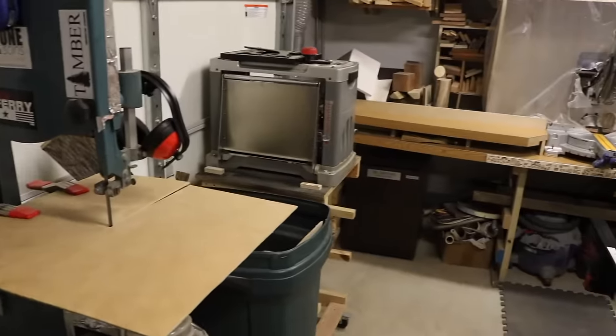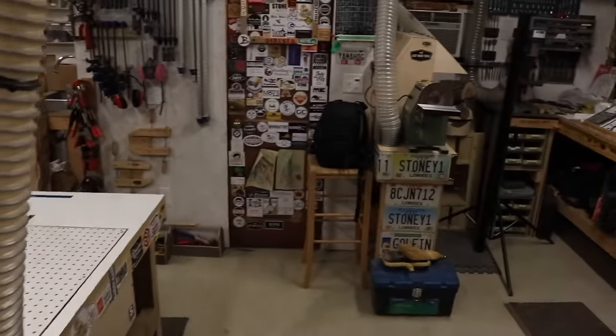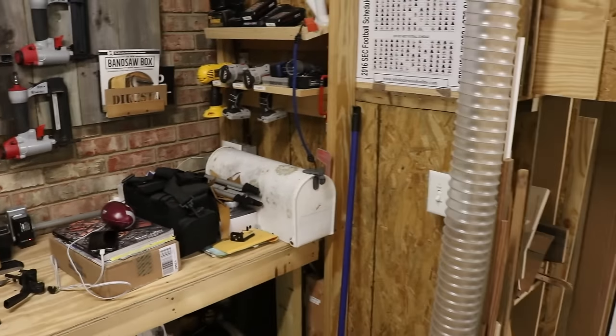That's the 2016 shop tour. The only thing I didn't cover is the dust collection — I have a separate video on that which I'll link on screen and in the description. Thank you for sticking around for this shop tour. If you have any questions about anything, please don't hesitate to leave a comment below — I try to reply to all comments. If you have something very specific, you can reach me through the contact page at stoneandsons.net and that will send me a direct email. Thanks so much for watching — we'll see you next time.